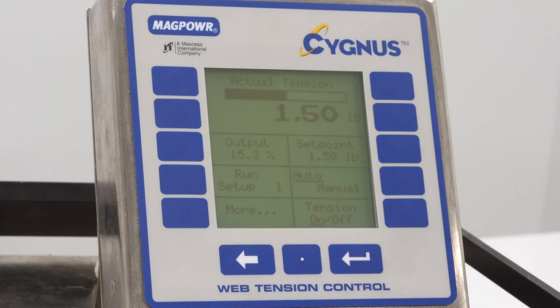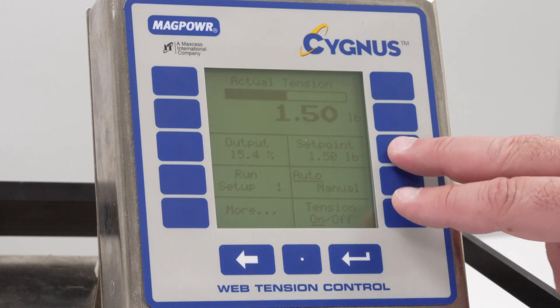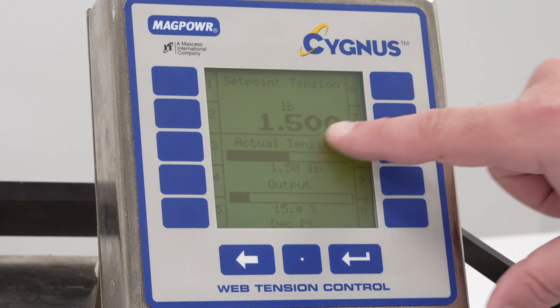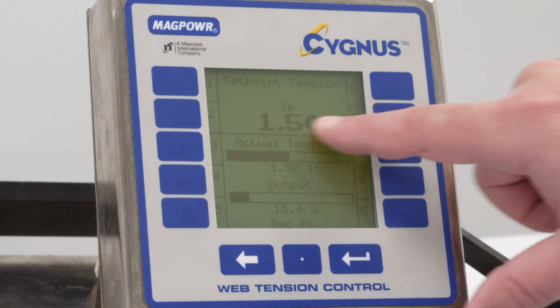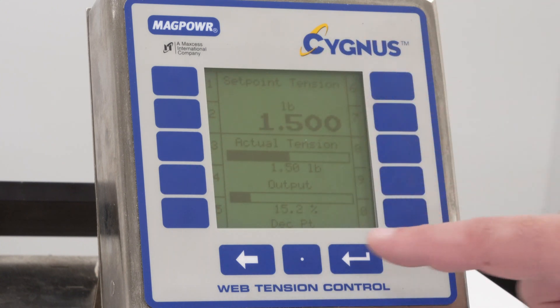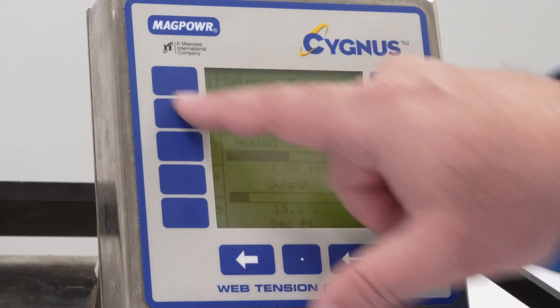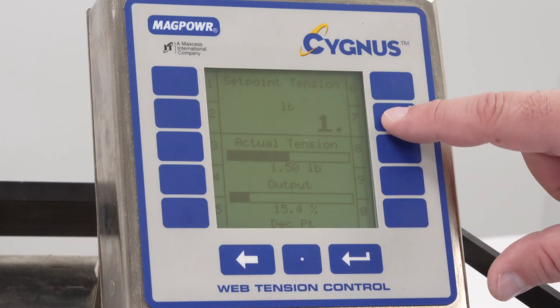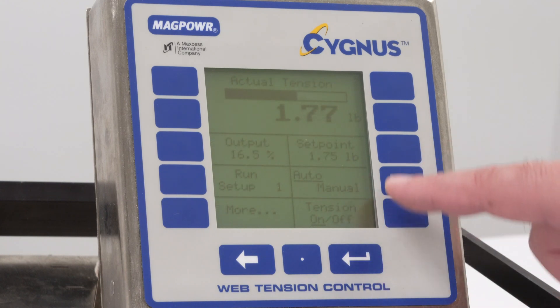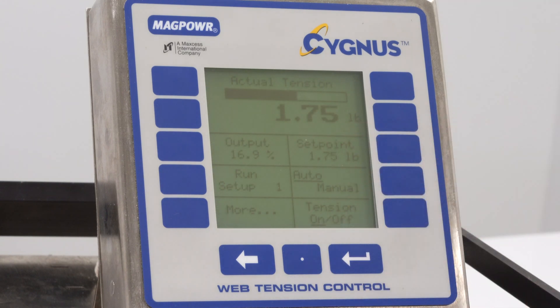Next to that you'll see the tension set point. This is where the operator actually puts in the desired tension that he's looking for. So when I push that button, you'll see that the numeric value is displayed in pounds, and these keys now become a numeric keypad. So I can change that value to 1.75, for instance, and you'll see that value go up and you'll see the actual tension will go up to that value. So that's the set point.